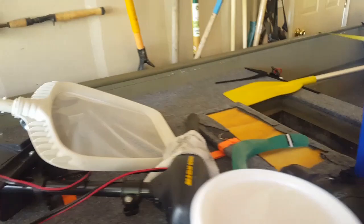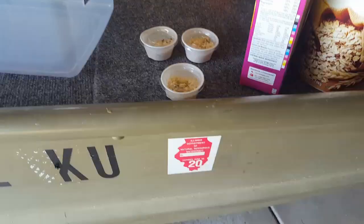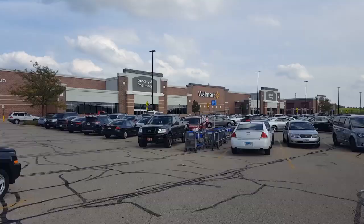Today's video is going to be about fishing, but instead it's going to be about me starting a waxworm farm so we can stop paying for bait. I also just realized I forgot one thing.